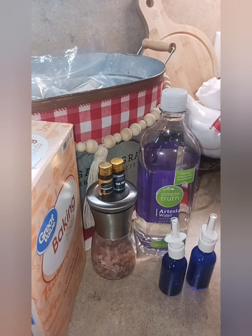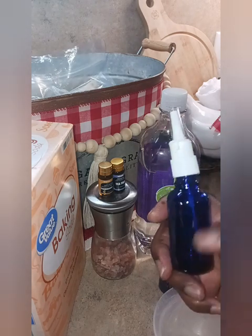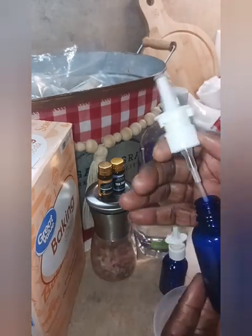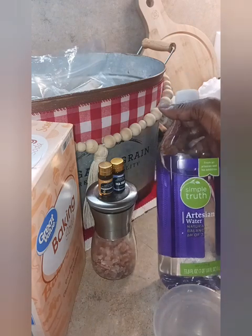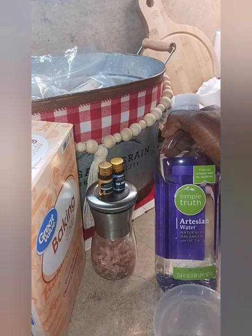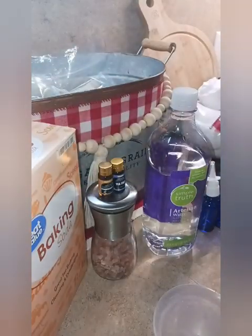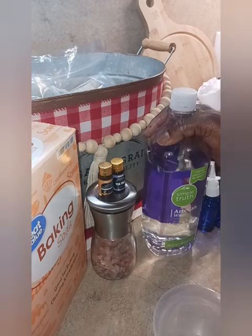As for me and my house, we're going to use our saline solution created right here in our home as a nasal spray. We have our measuring cup, our cobalt blue glass bottles bought from Amazon, our alkaline water with a pH balance of 7.6, pink Himalayan salt, tea tree, frankincense, and baking soda.